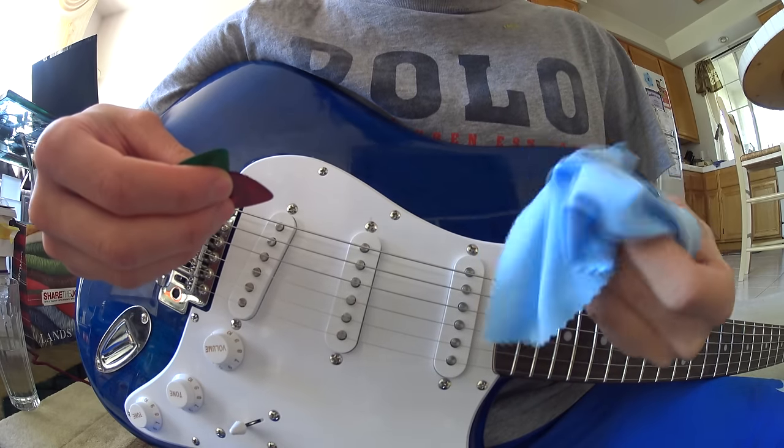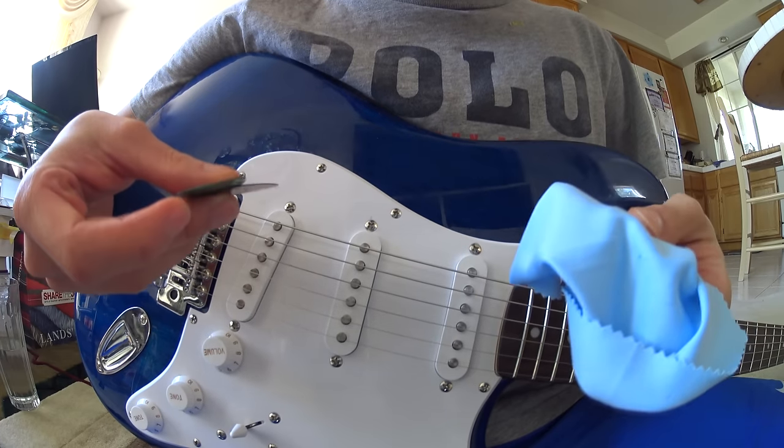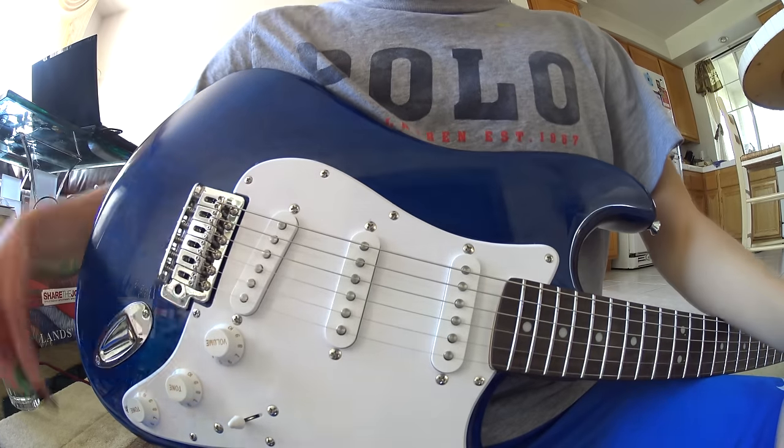The first method is using a clean cloth, and the second method is using guitar picks. Both of them work pretty well, so just use whatever works better for you. Alright, let's get started.